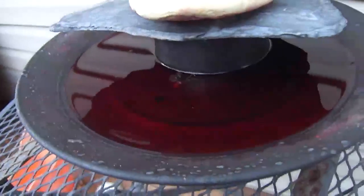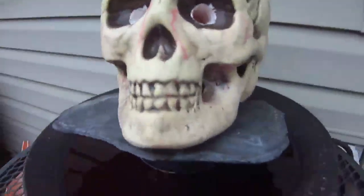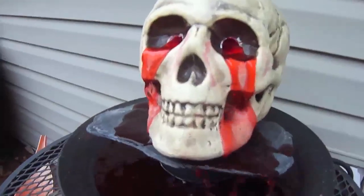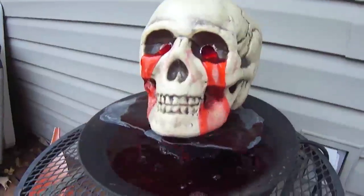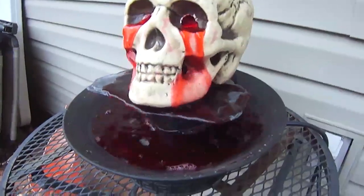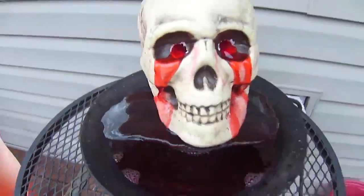Been doing some stuff for Halloween this year. I took our fountain — one of these little garden fountains — and I put some food coloring in there. Drilled out the eyes on the styrofoam skull here. Cool for Halloween! How cool is that? Loving it. So that's going to go out front along with some other things for Halloween.